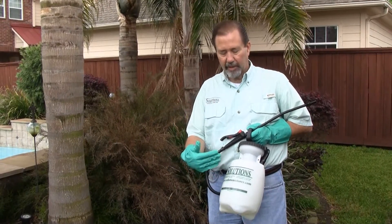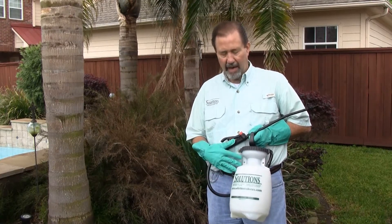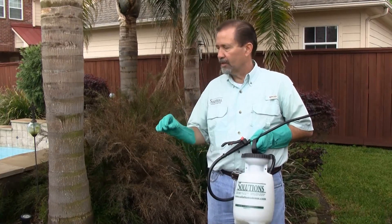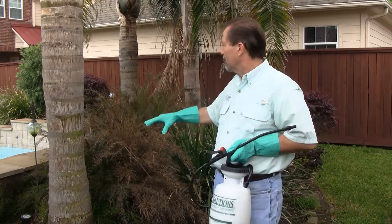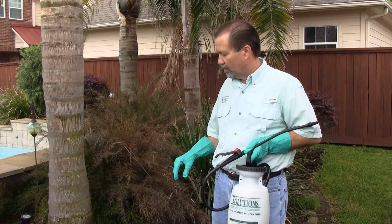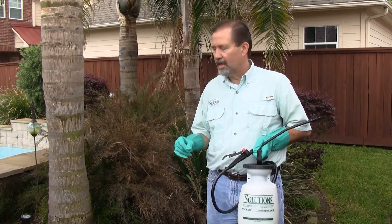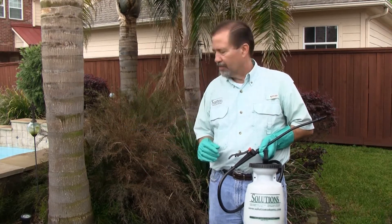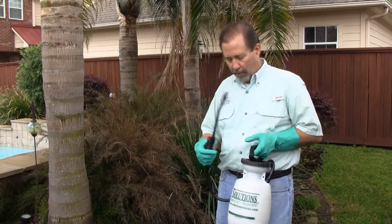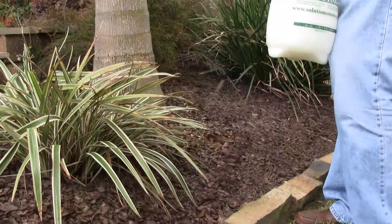We've taken our Talstar P, mixed 0.125 ounces per gallon of water, in a hand pump sprayer. Specifically today, we're going to be applying this product for mosquito control. We're going to treat this flower bed here behind the swimming pool, and we're going to apply it directly to the ground area. Mosquitoes like to rest in the heat of the day, so they're going to be up underneath the bark mulch, underneath the foliage, and things like that. We've already got it pumped up, and we're just going to apply this evenly to the ground area.